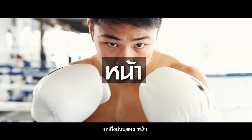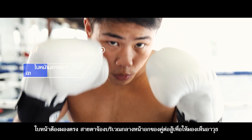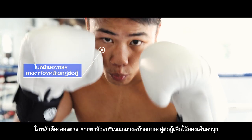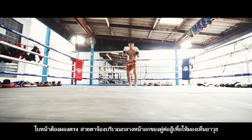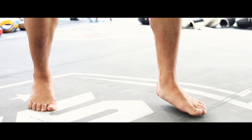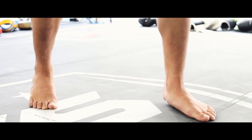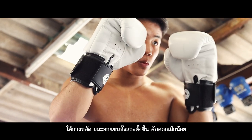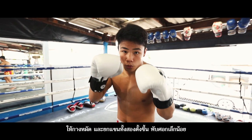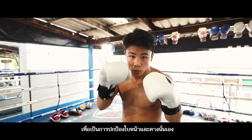Face: the face must look straight. The eyes stare at the middle of the opponent's chest in order to see all the opponent's movements. Hands and arms: set the punches, lift both arms up, and fold the elbow a little bit to protect the face and chin.